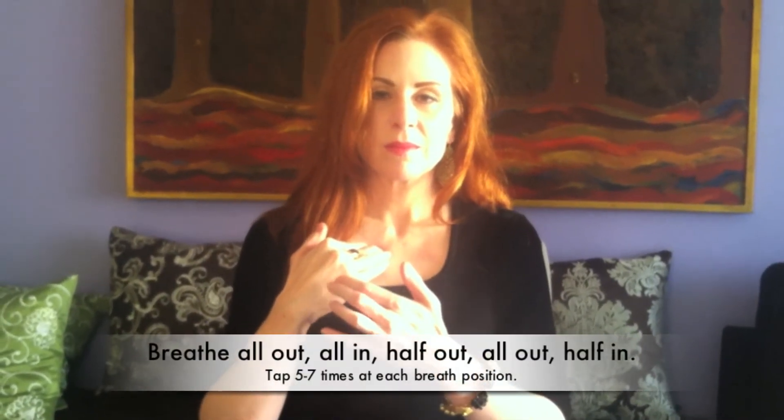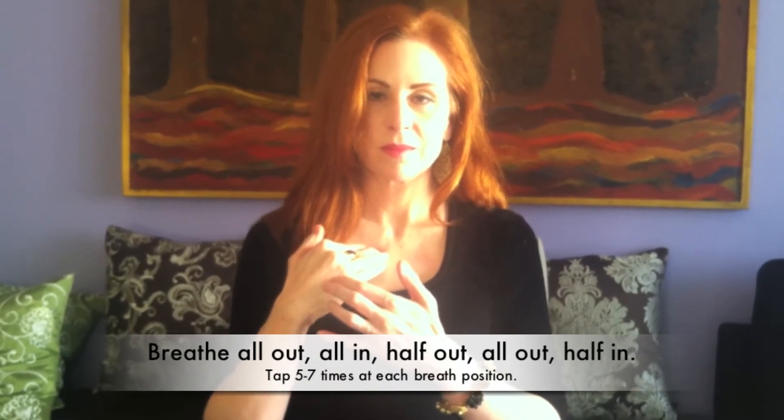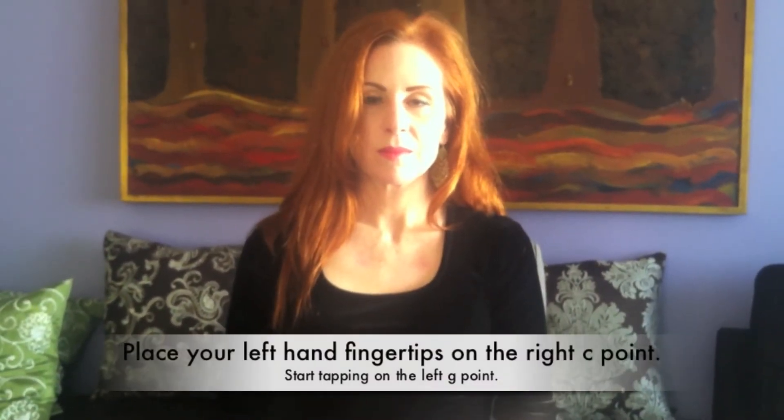Breathe normally. Breathe normally. You're halfway done.